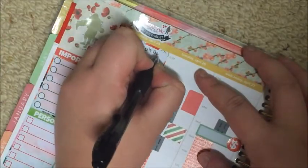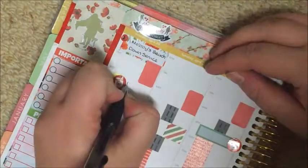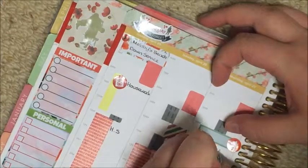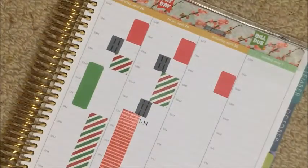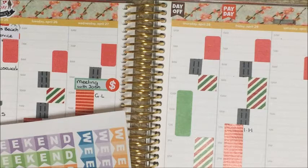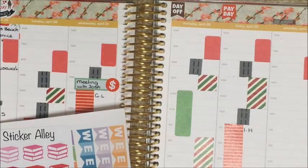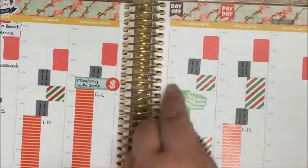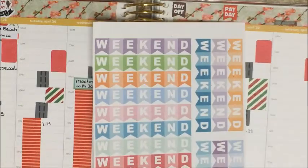Now I'm going through and filling everything in, just because I never show you guys what a completed spread looks like once it's all filled in. I was going through my binder picking out the stickers I'd need to complete the rest of my spread. I took the book stickers and put them on those Erin Condren stickers because that's the time I have allotted for study — those book stickers are from the Sticker Alley.